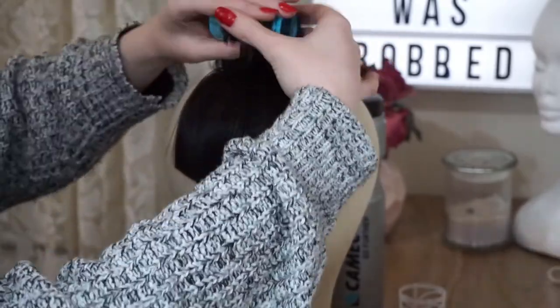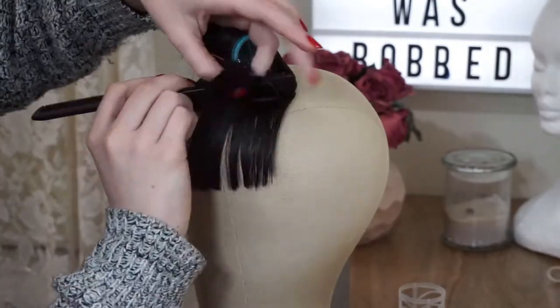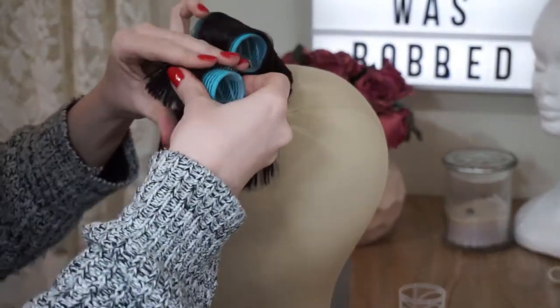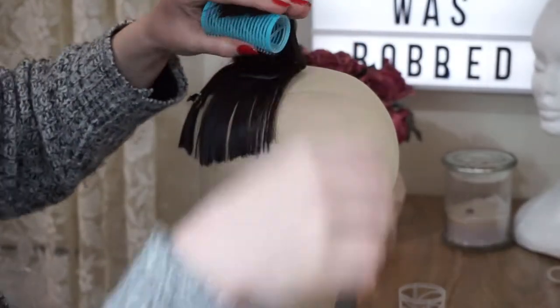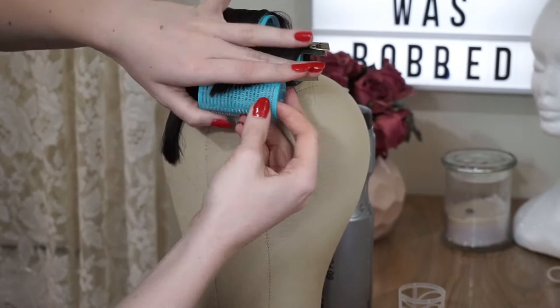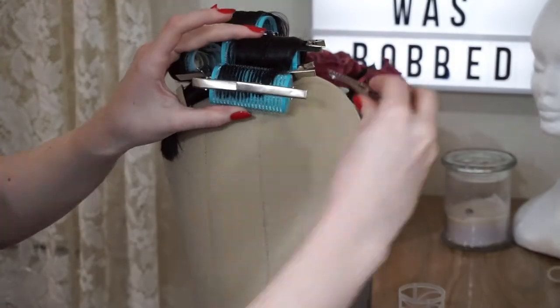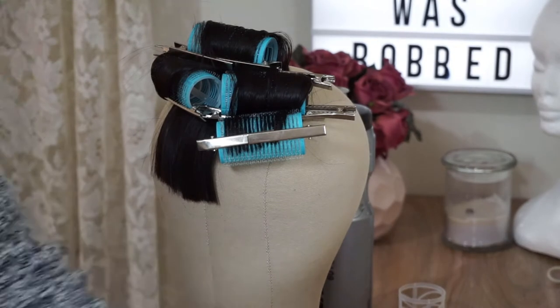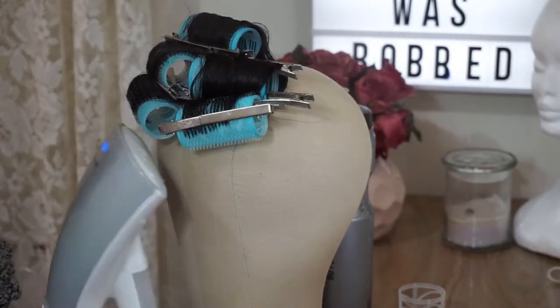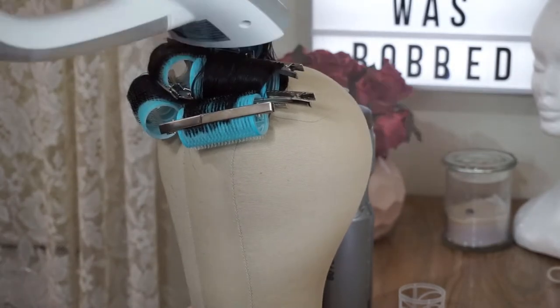I don't usually like using the Velcro type self-gripping rollers because they usually make a tangled mess, but when working with such short hair that wants to lay flat, the self-gripping rollers really helped out. Then once I've got all my rollers in place, it's time to start steaming them, and I usually do that for a couple of minutes.